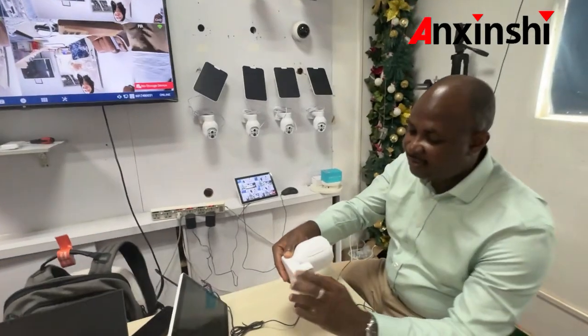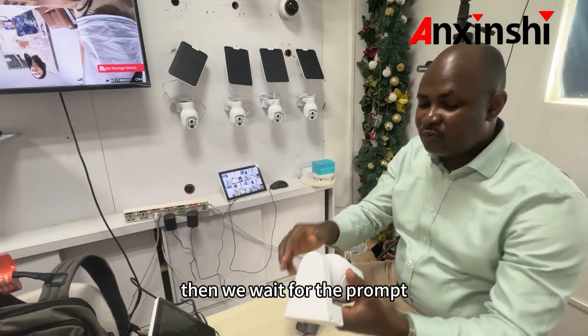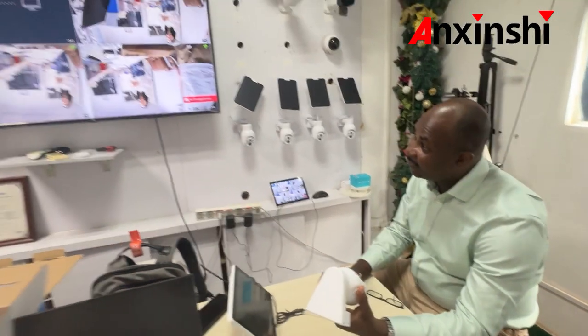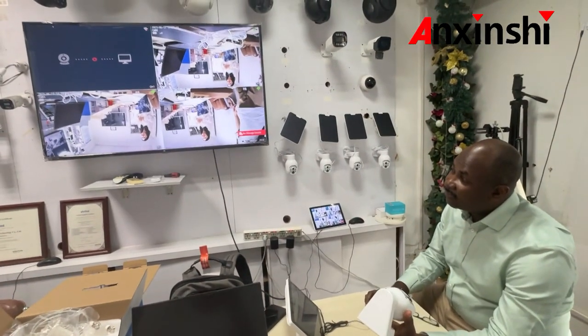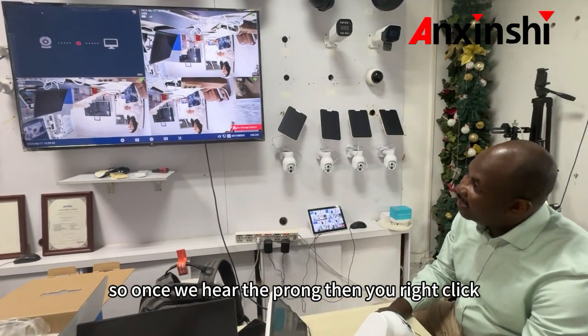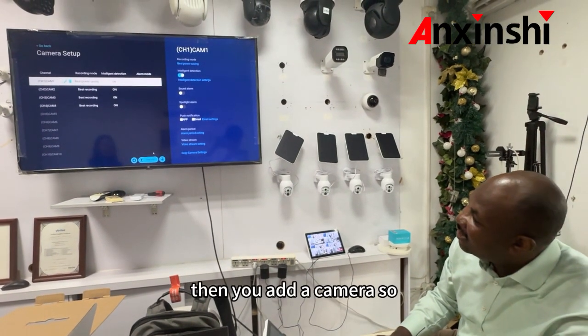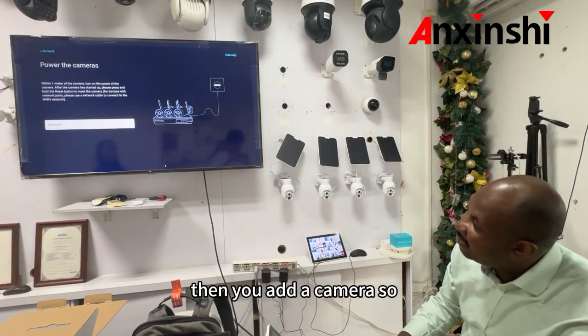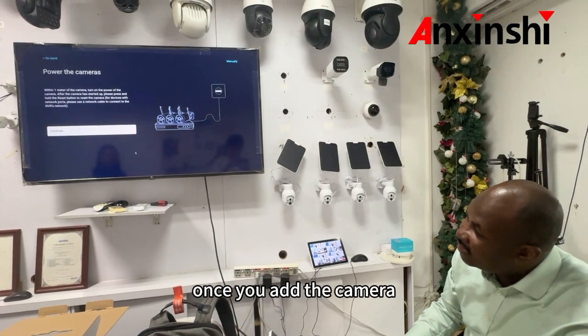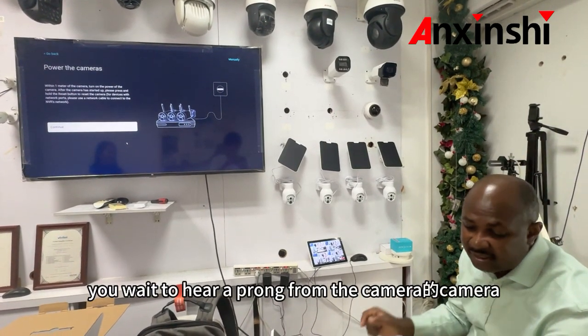So we put this one on, then we wait for the prompt. Once we hear the prompt, you right-click, then you go to camera, then you add a camera. Once you add the camera, you wait to hear a prompt from the camera.